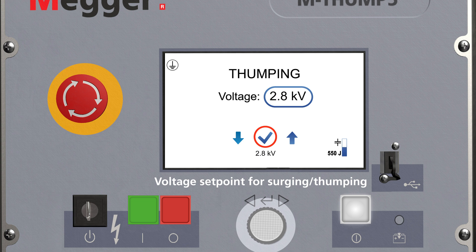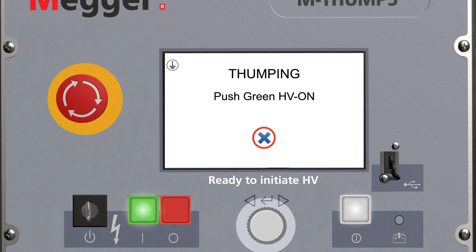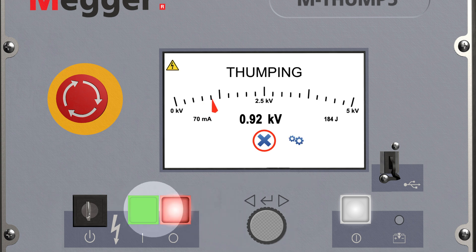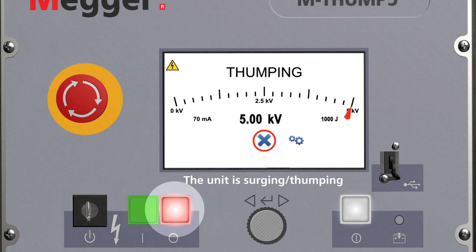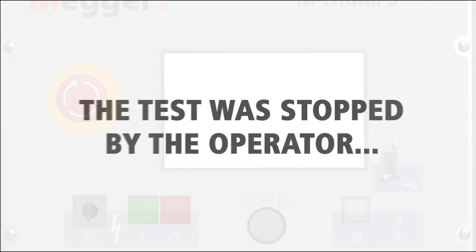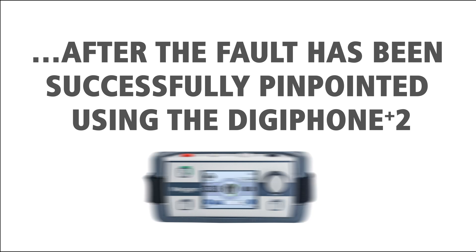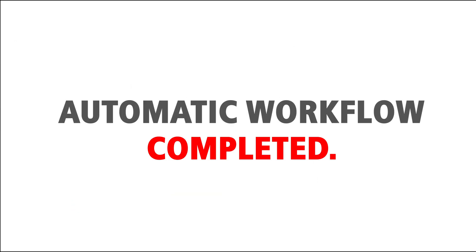Select the voltage set point for surging, also known as thumping. Adjust the brake between the surges. Ready for surging. Confirm the high voltage initiation with the green button. You can stop the surging process with the red button or the rotary knob. After the fault has been successfully pinpointed using the DigiPhone Plus 2, the automatic workflow is completed.